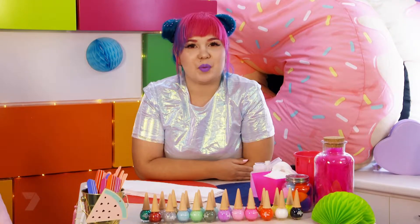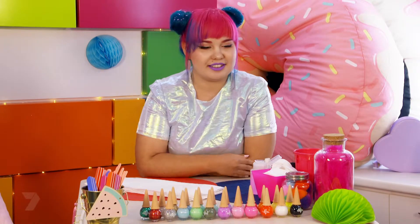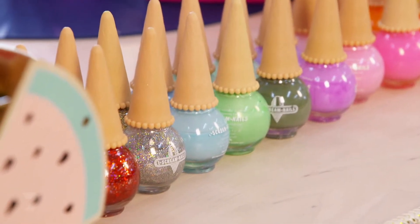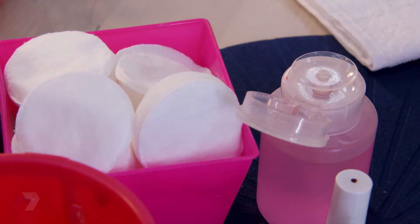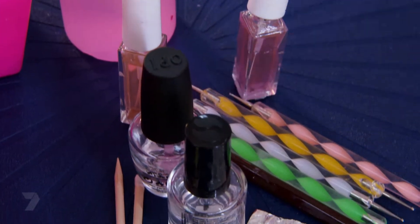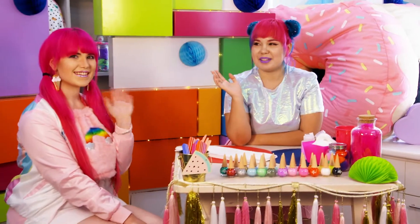Hi, I'm Kat and I'm a nail artist. It can be tricky picking just one colour, but you don't have to — I'll show you how to section off your nails with multiple colours. What you're going to need is a pink, a purple, a silver glitter nail polish, some cotton pads, some nail polish remover, a thin nail art brush, a base coat, a top coat, and a model. This is Monique.